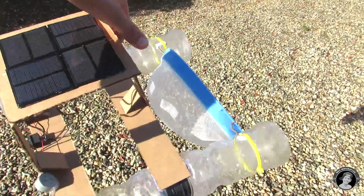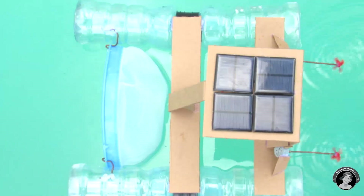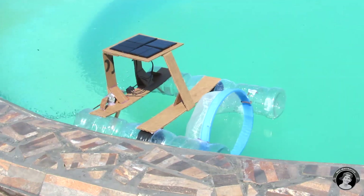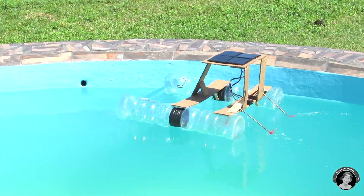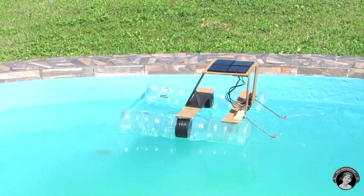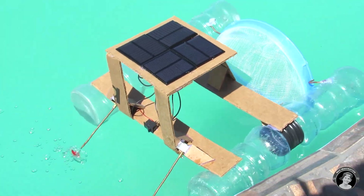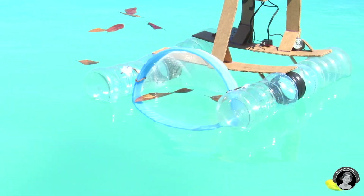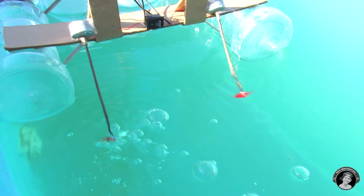Let's go test it out. The best times to leave your boat running in your pool is between 11 a.m. and 3 p.m. — that's when the sun is at its highest and the boat can receive the most energy.